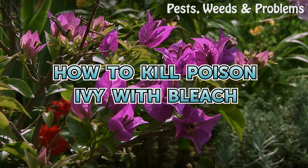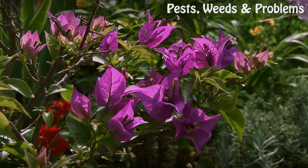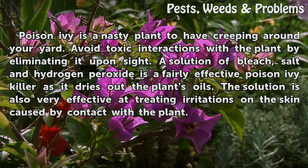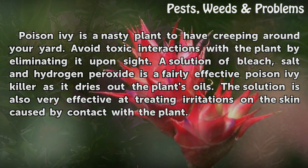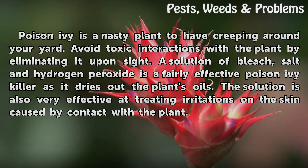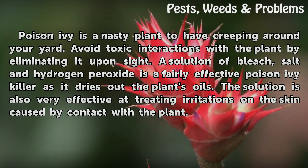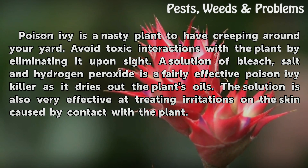How to kill poison ivy with bleach. Poison ivy is a nasty plant to have creeping around your yard. Avoid toxic interactions with the plant by eliminating it upon sight. A solution of bleach, salt and hydrogen peroxide is a fairly effective poison ivy killer as it dries out the plant's oils.